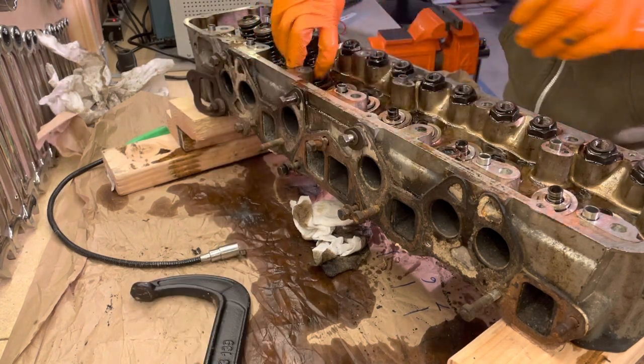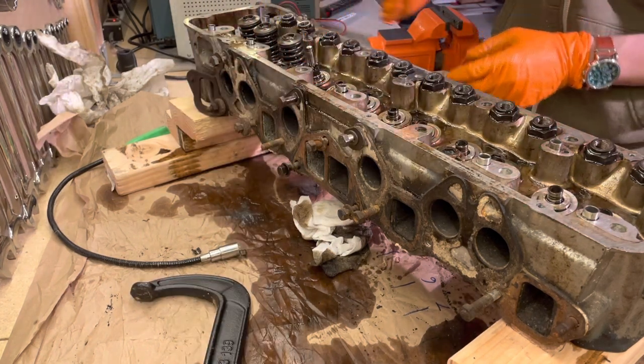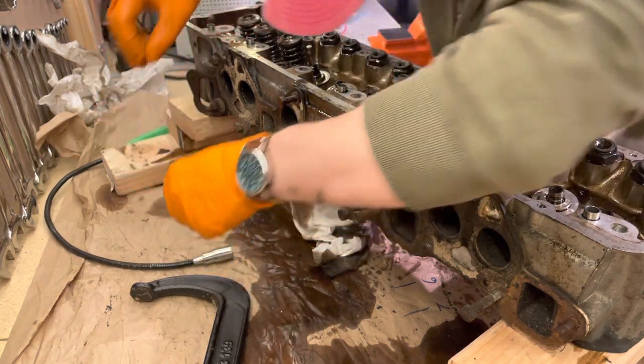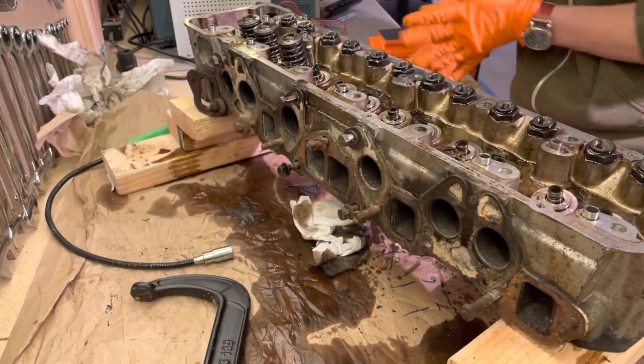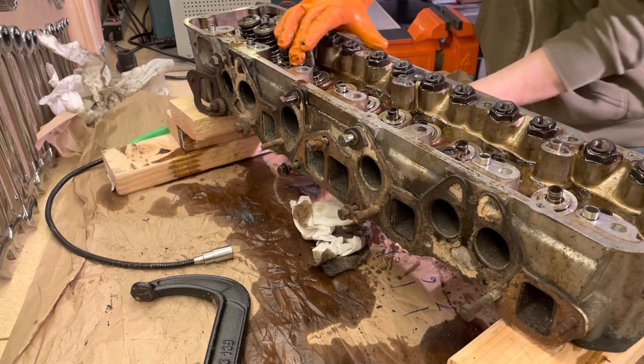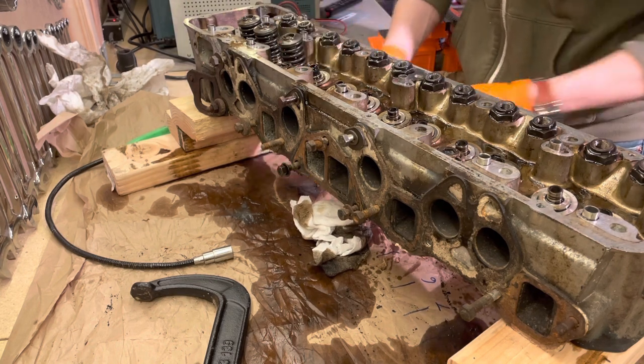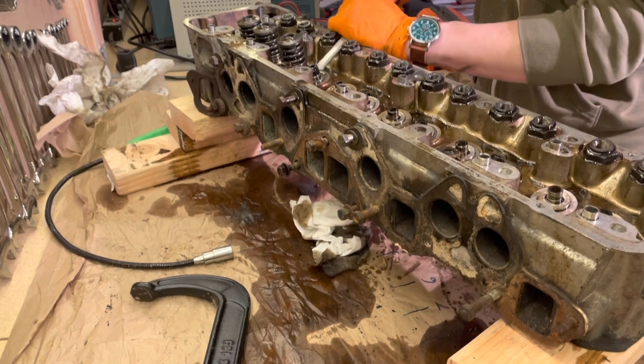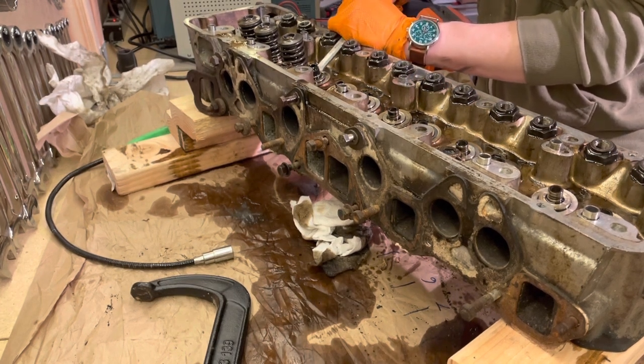Now you can remove the inner and outer springs, the spring retainer, and the inner and outer spring seats — these just look like small washers but they can blend in, so it's easy to forget them. If you're unsure, go over the area with your magnet and see what pulls up. Of course all of this goes back into the same bag so you keep everything in order.